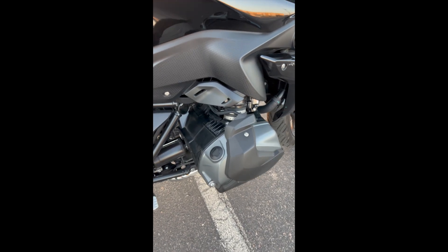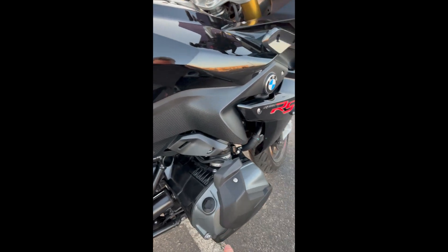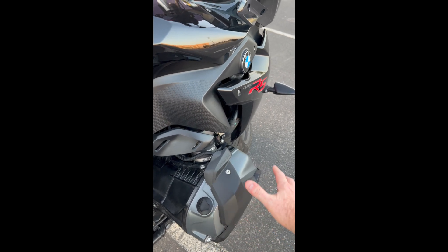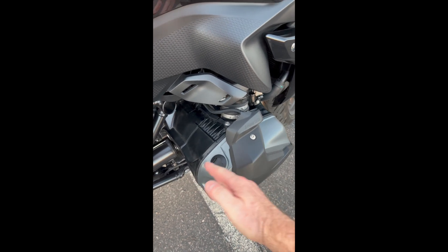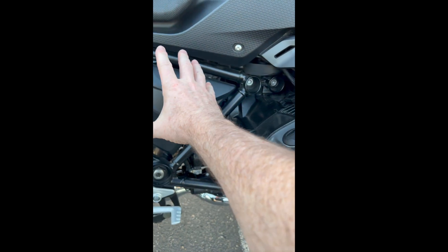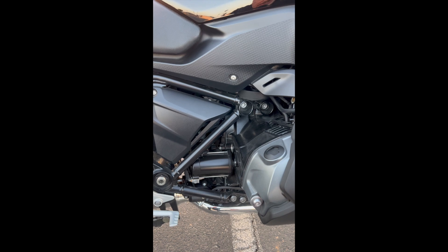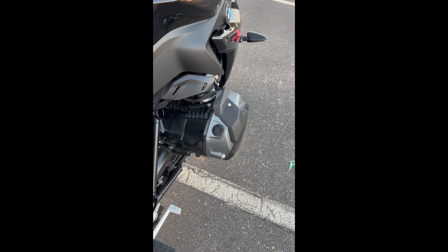Hey friends, just here in a parking lot and wanted to go over the boxer engine that's in my RS and ShiftCam technology. Here's the boxer engine — this is the R1250 RS. This boxer engine is ingenious. Even though it sticks out on both sides, the wind hits the cylinder on both sides so it's evenly cooled, whereas a V-twin like a cruiser bike — the back part wouldn't get the air and gets a lot hotter than the front one. This bike has incredible torque — 105 foot pounds of torque.